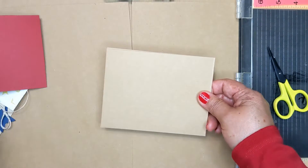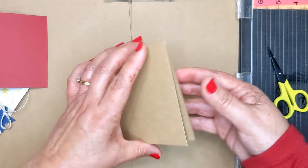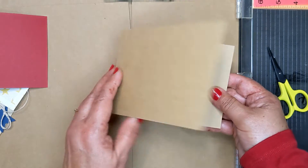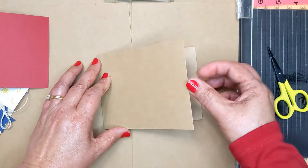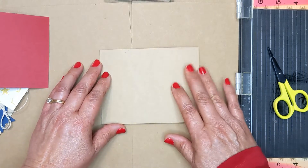So now we're gonna go back to here. Here's your base, your card base. You wanna make sure your card opens from right to left — you wanna make sure you have your opening on the right-hand side. This makes it easier in the long run.